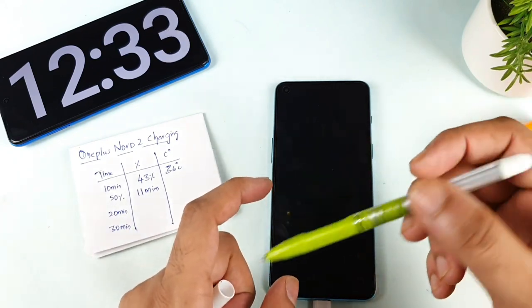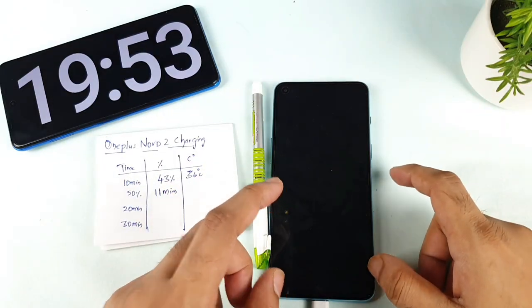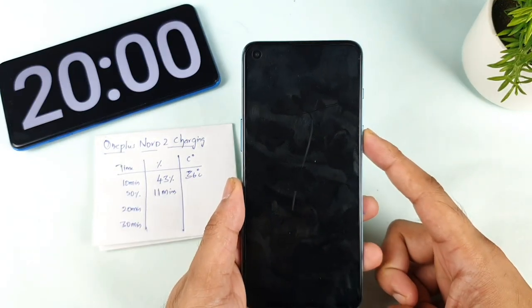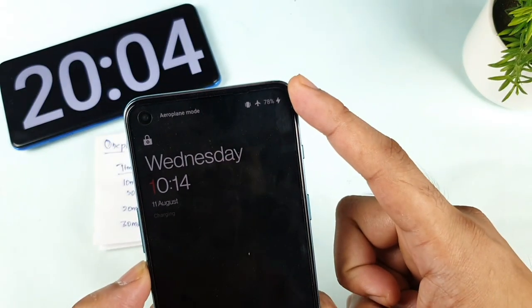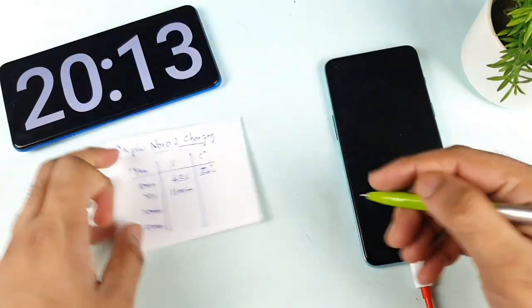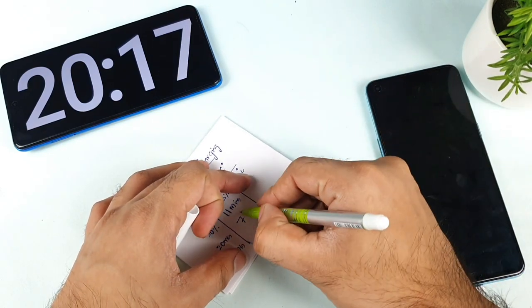We are getting close to exactly 20 minutes of continuously charging the OnePlus Nord 2. At exactly 20 minutes, the phone has charged to 78 percent, as you can see. So the reading for 20 minutes of charging is 78 percent. This charging speed test is being done after the recent software update.